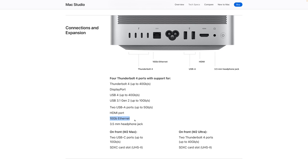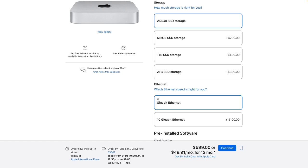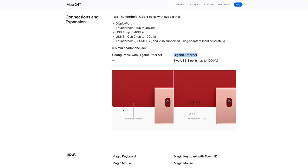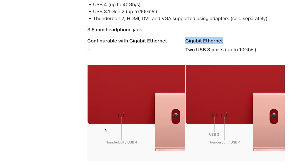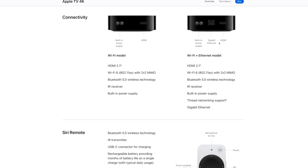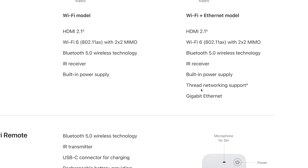The Mac Studio comes with a 10 gigabit Ethernet port standard, but other Macs like the Mac Mini — it depends on your configuration. It might have a 1 gigabit or 10 gigabit Ethernet port. The iMac, as it stands right now, the current M1 iMac only offers 1 gigabit Ethernet even on the highest models. And other devices like the Apple TV — gigabit only. So you'll never see over gigabit speeds on any of those Apple devices.